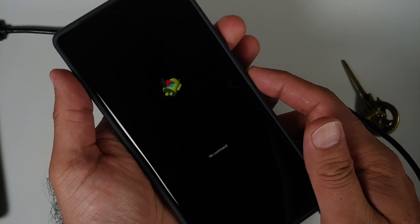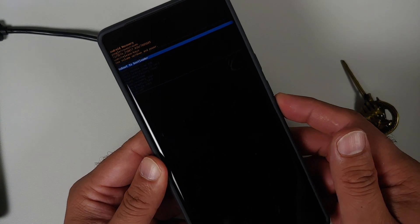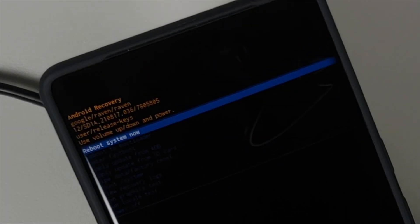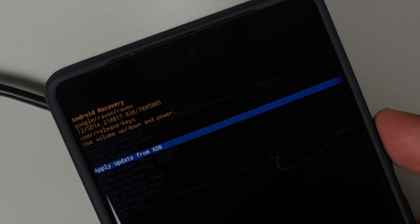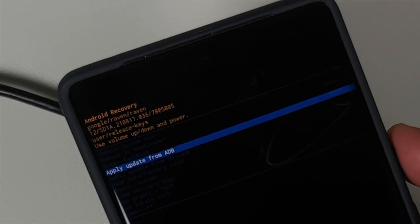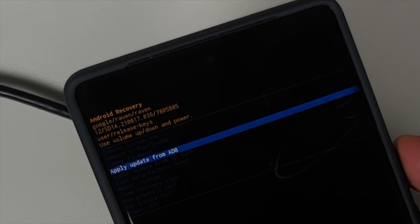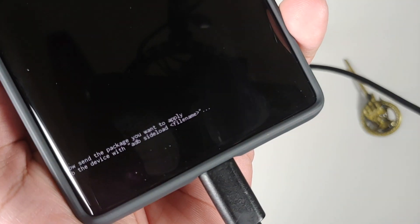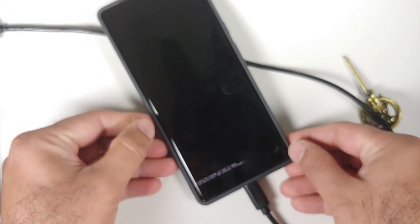After giving the adb reboot recovery command you might land on a screen that says 'No command' — there is no need to panic. Make sure your device is still connected to the computer, press the Power button, and then press Volume Up. You are now in the recovery. To navigate, use the volume buttons to scroll through options and press the Power button to select. Navigate to 'Apply update from ADB', press the Power button, and your device will be in update mode showing 'Now send package' at the bottom.